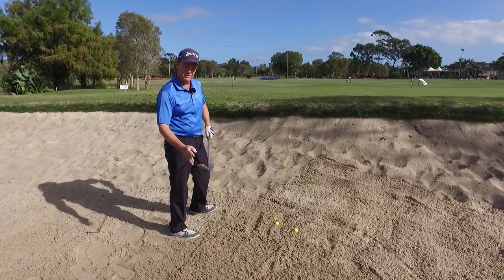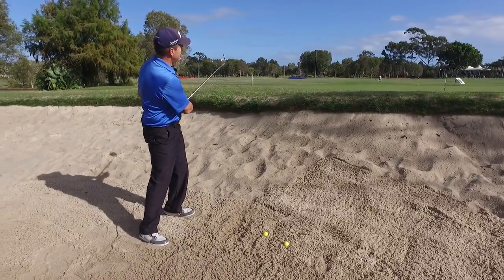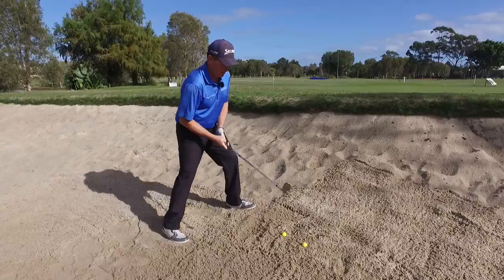What we want is to create a plow. What we do is close the club face, take a little swing at it and see what kind of action we get. So let's give this thing a hit.